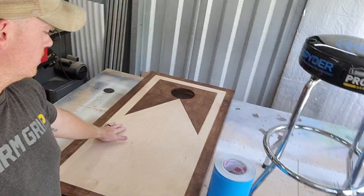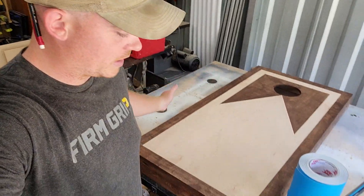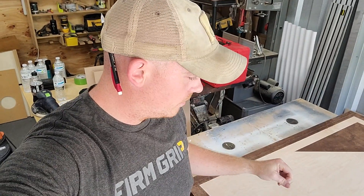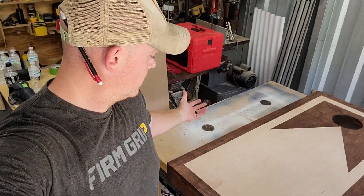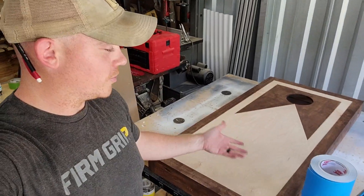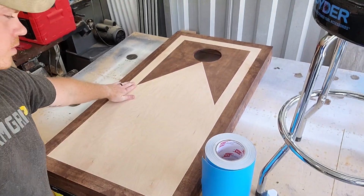This board is 100% ready for paint — it's stained, it's all put together, good to go. This is built to the same specs as my how-to video. I get a lot of questions about the stain pattern because everybody likes it, but my answer is: get your own stain pattern. You can look at this and do something similar, but I'm not going to tell you exactly what it is because then everybody would be making boards the exact same way.